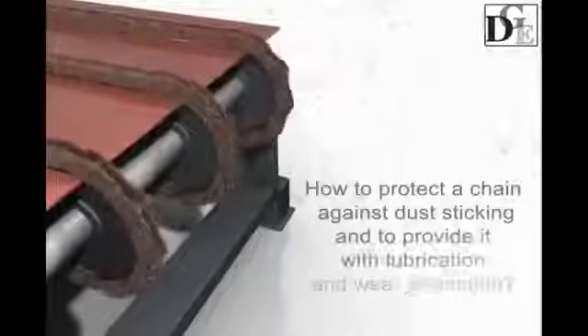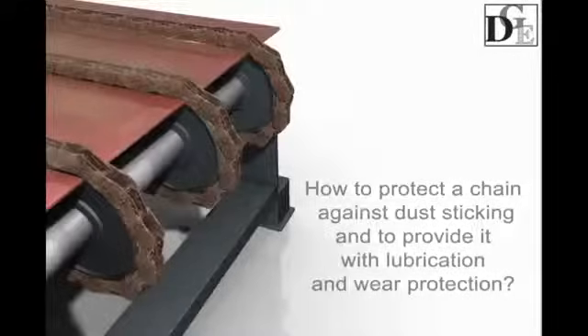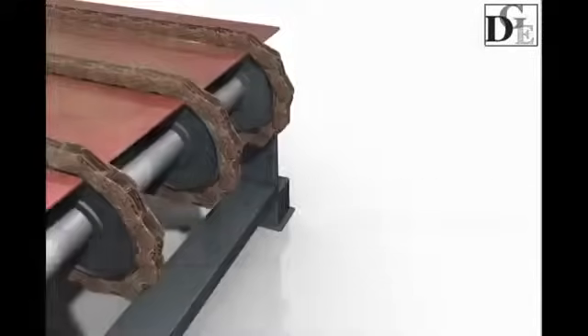The primary problem with chains operating in dusty environments is abrasive particles sticking onto their links. Using oils and greases just aggravates this process. How can you protect a chain against sticking and provide it with lubrication and wear protection?